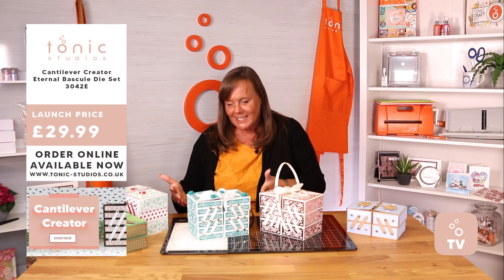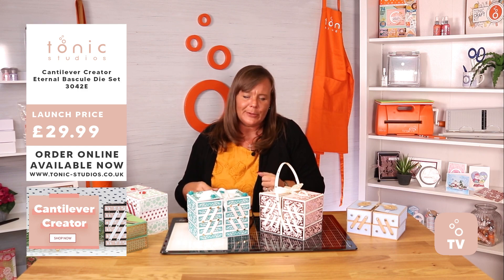This is for all you people that missed out on one of our tonic craft kits — so many of you were disappointed. Well, hello! We've now got the big version. This is your big version of your Cantor Lieber box.